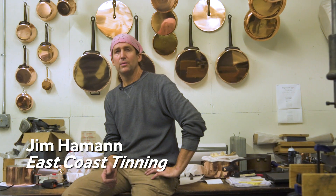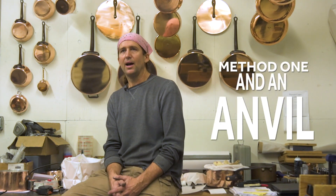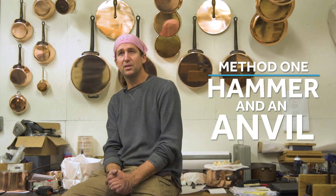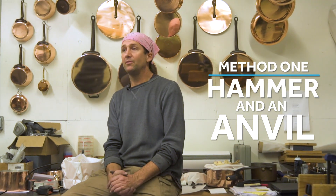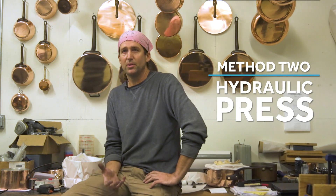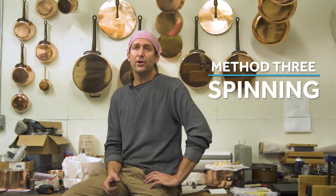My name is Jim Hammond and we're here today at my studio in Rhode Island. There are three different techniques of making pans throughout history. One is just a guy with an anvil and a hammer, taking a sheet of copper and working that material into a shape — obviously very labor-intensive. On the other side, tooling allows a big hydraulic press to just press out the shape of a pan — very simple, not a lot of skill involved in pressing the button. The third technique is spinning.